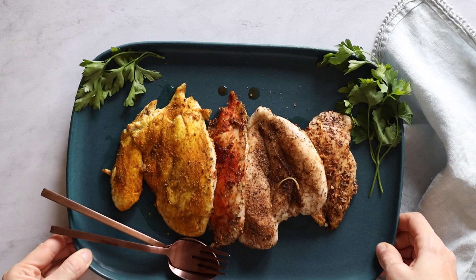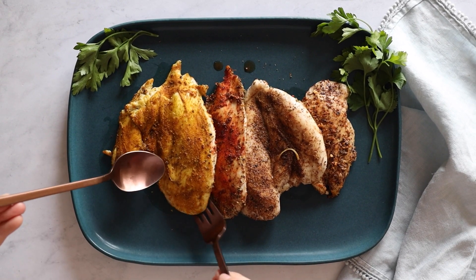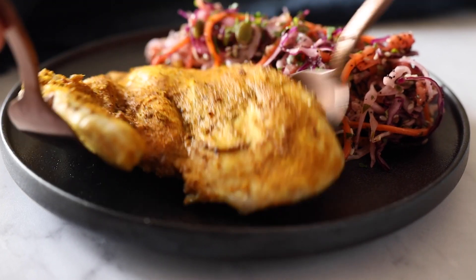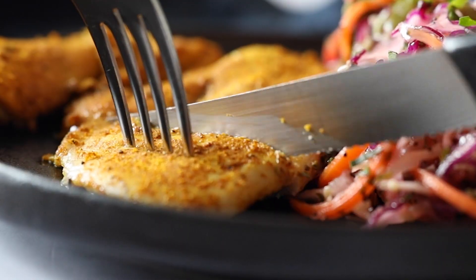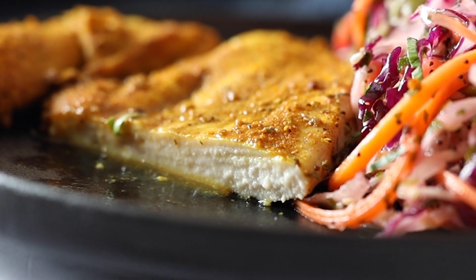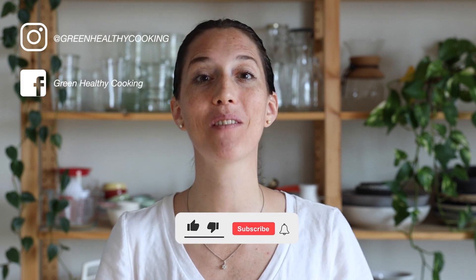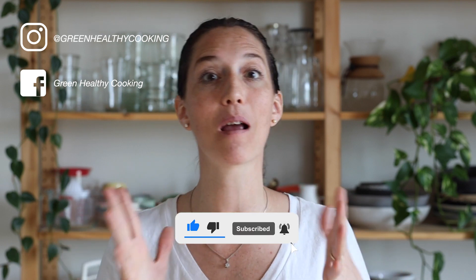Now all there is to do is serve your chicken either on a platter or directly on a plate. I love serving this with healthy coleslaw, for which I have a recipe, and that is basically it. Super delicious and extra fast baked chicken breast. I hope you're going to give this recipe a try. If you do, please don't forget to snap a picture and show me — I can't wait to see what spice mix combinations you come up with. I'll see you in my next video. Bye!